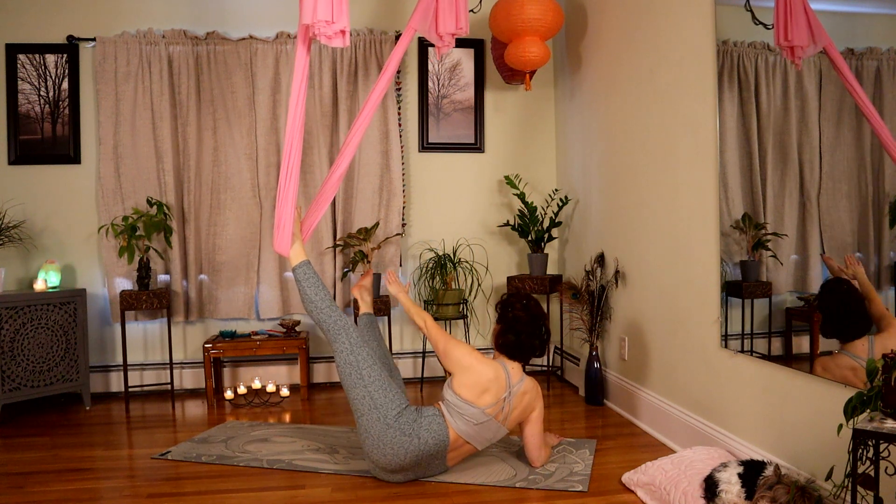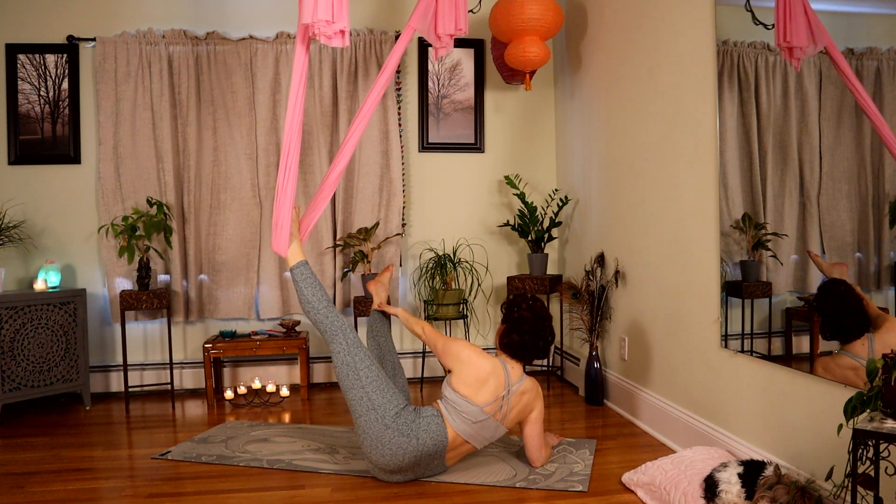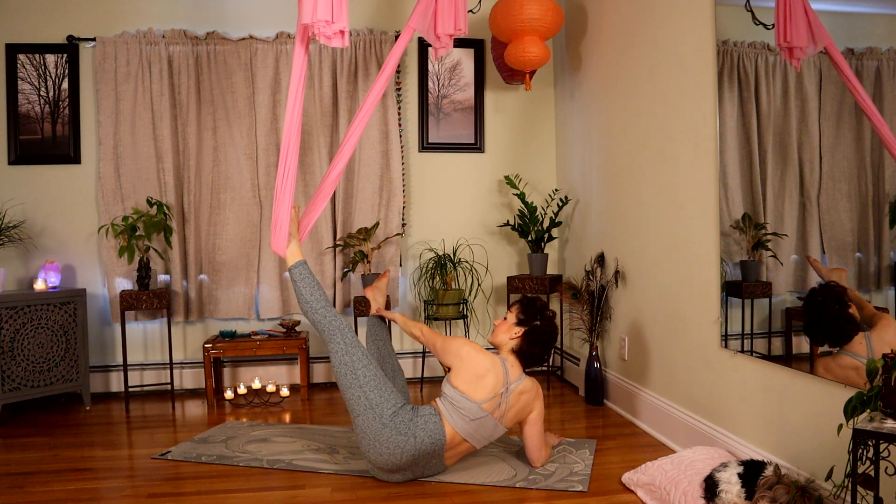Bring it up. Squeeze it together — push your hand into your leg. For eight, seven, six, five, four, three, two, and one.